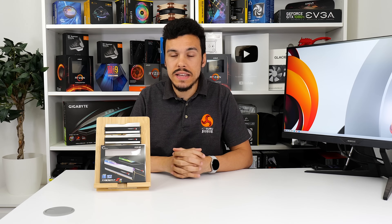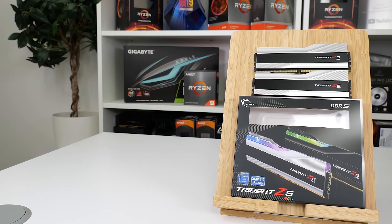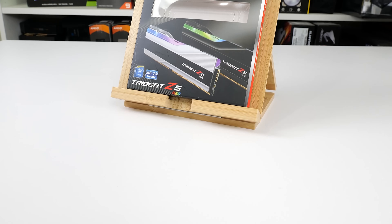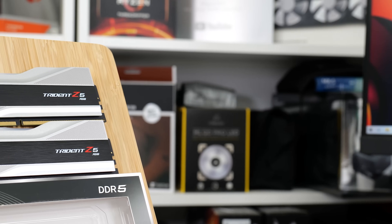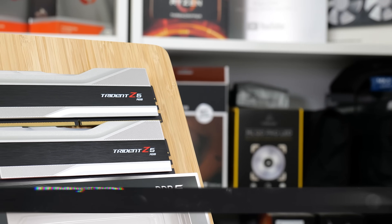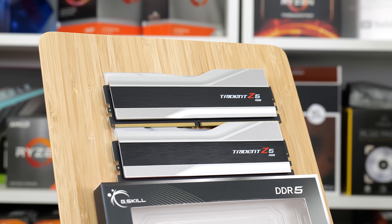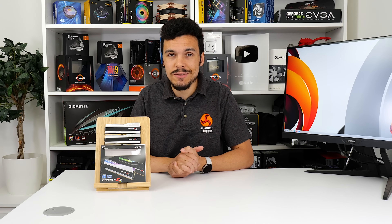DDR5 is still relatively fresh on the scene, but availability has improved since its launch about half a year ago. With that improved availability comes the opportunity to actually buy a kit, but also some high-end boutique offerings like this G.Skill memory we're looking at today — the 6 gigahertz RGB DDR5 Trident Z5 RGB. Yeah, that's interesting, let's take a closer look.